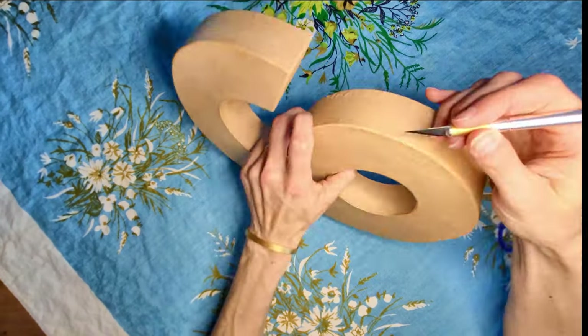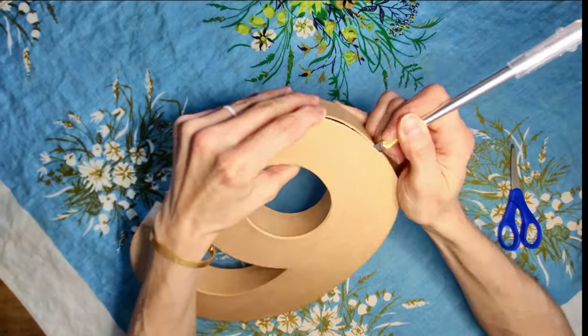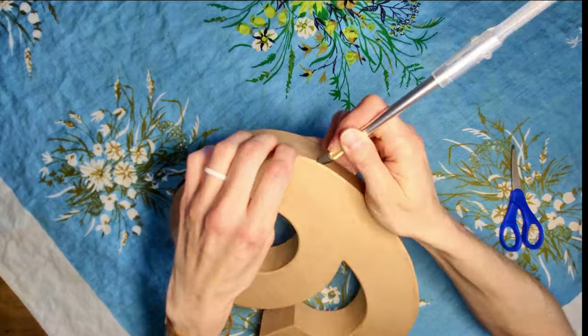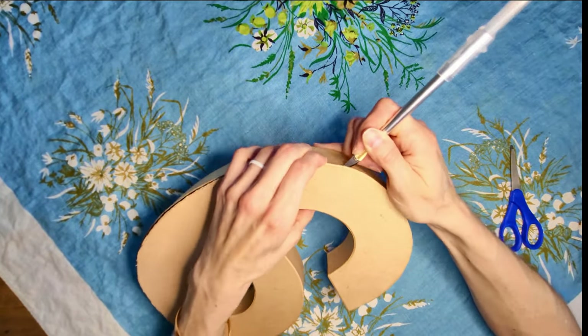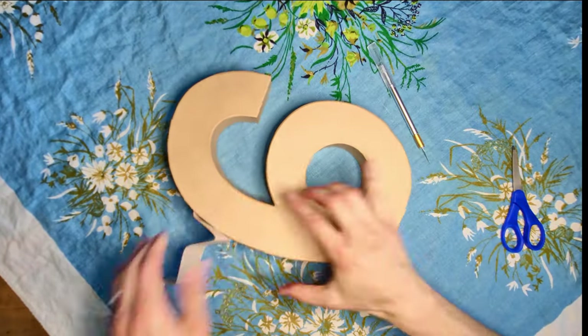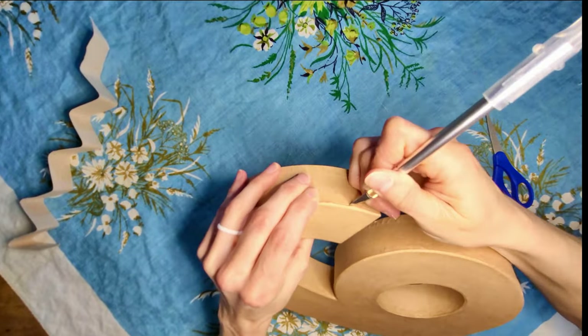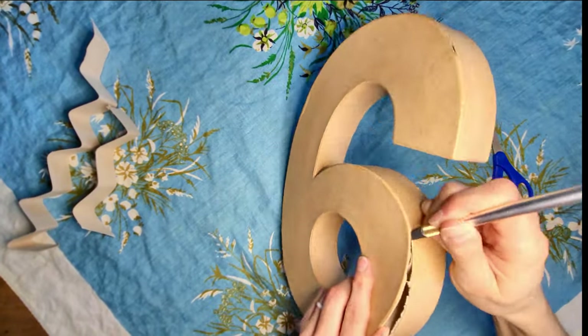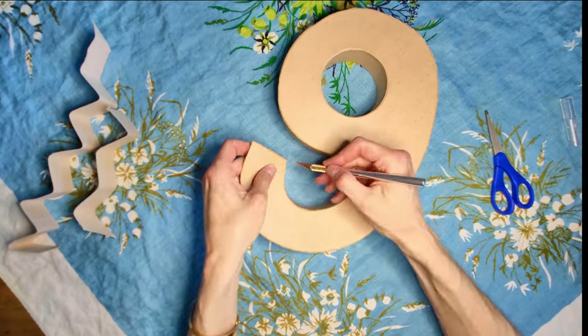My oldest daughter's turning 16 and I wanted to put together a fun candy tray. I got these paper mache numbers 1 and 6 from Joann Fabrics — they also sell them at Hobby Lobby in a larger size, but at Joann's they were only $5.99 and on sale. At Hobby Lobby they were $12 each and they were sold out of number sixes, so I went with the smaller ones for less money.